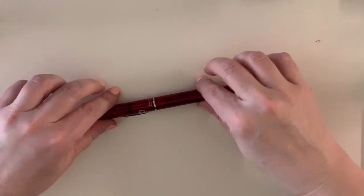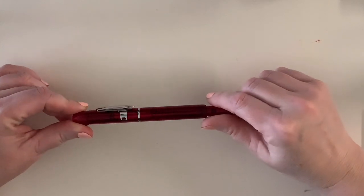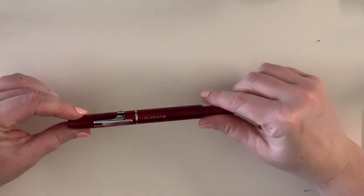It will retail for $80 over at Pen Chalet. According to the specifications, the total length of this pen is six inches. When the nib is clicked in, the size goes down to about five and a half inches. As far as weight is concerned, it's not a heavy pen — it's actually quite light with a nice weight and balance. The diameter of the pen is about half an inch, so it's not super big but it's not tiny either. It feels very nice. So let's go ahead and ink it up and take it for a little ride.